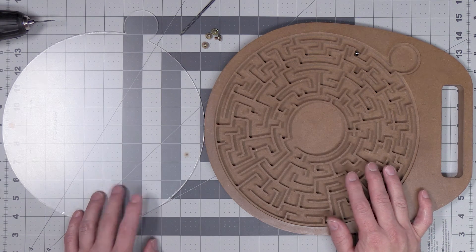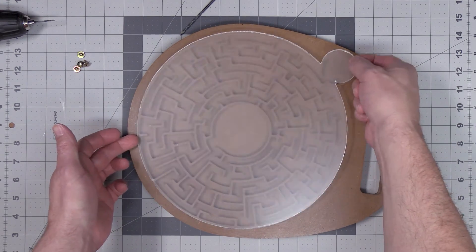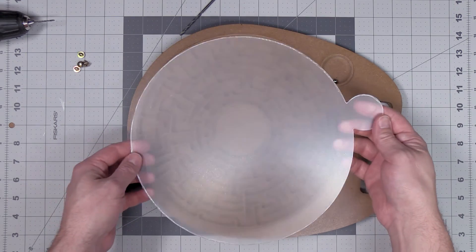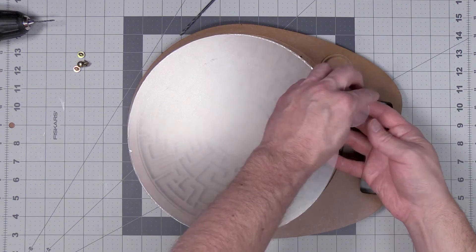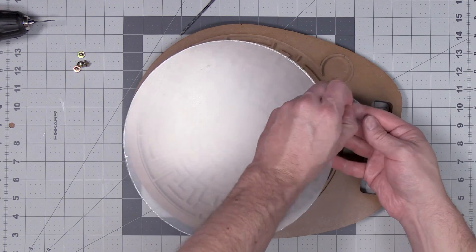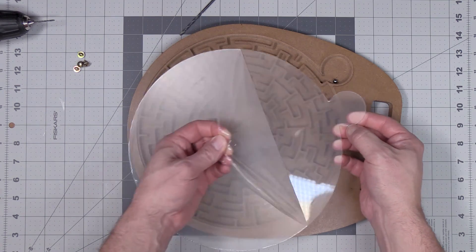Once the poly finish is all dry, I'm going to go ahead and attach the acrylic sheet to the maze board. Making sure you've placed the ball inside your maze already, go ahead and do a dry fit of the acrylic onto the maze board to make sure everything fits. If you're happy with the fit, peel off the protective film on both sides of the acrylic sheet and insert it into the maze board.